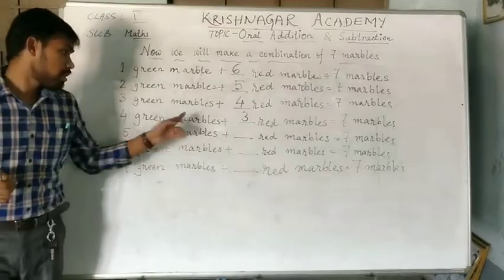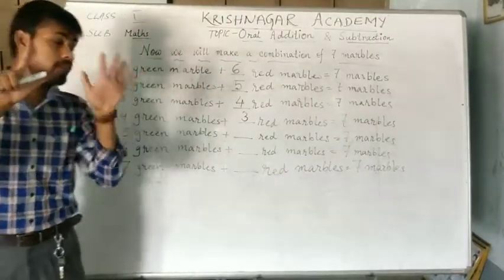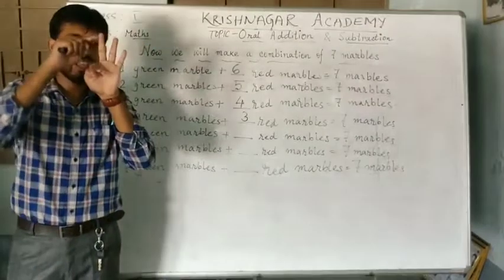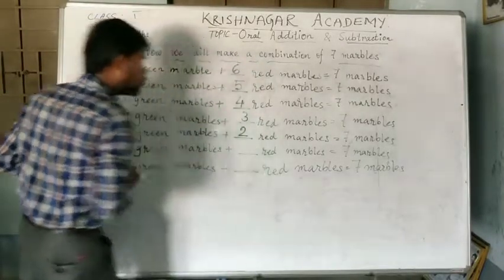5 green marbles plus dash red marbles equal to 7. The total number of marbles is 1, 2, 3, 4, 5, 6, 7. From there, we have to subtract 5: 1, 2, 3, 4 and 5. So, how many marbles are left? 1 and 2. So, the answer here will be 2.